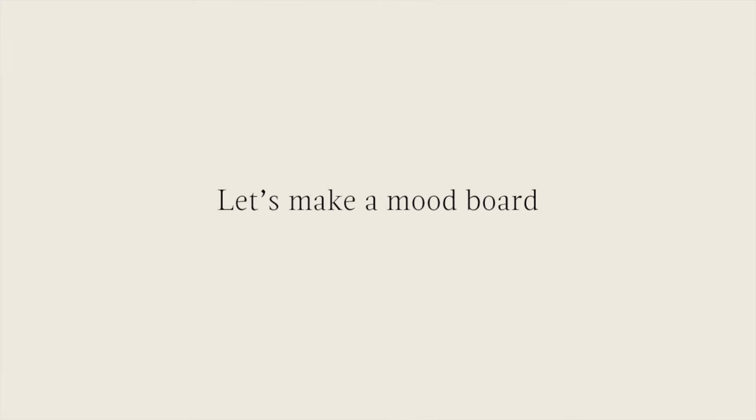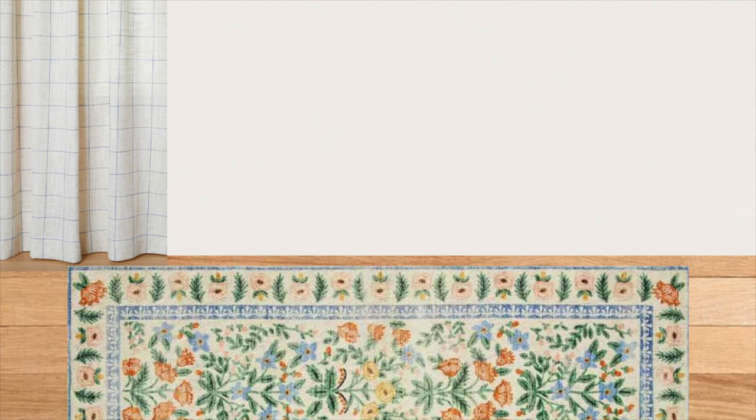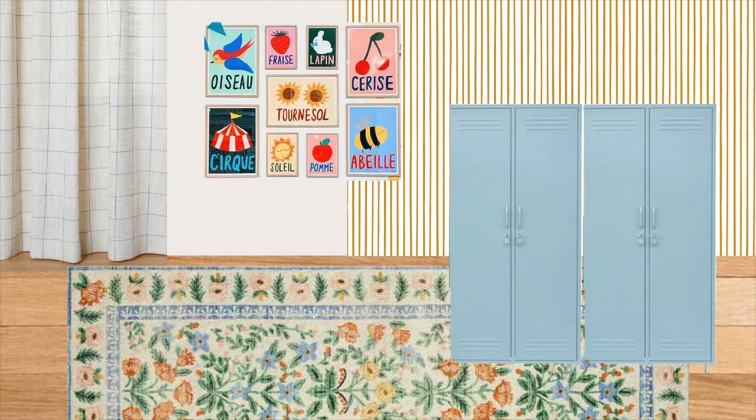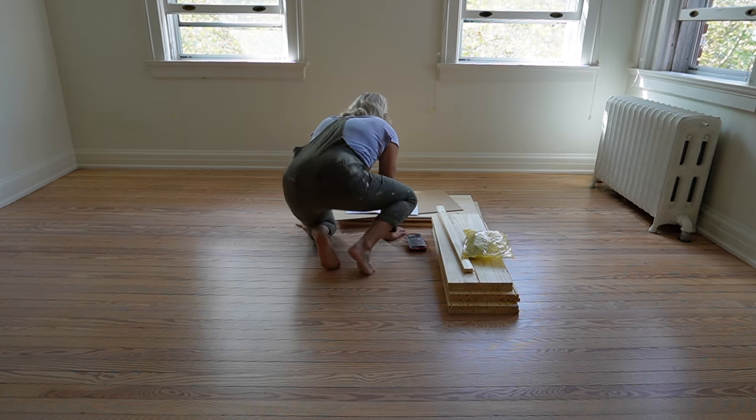Now that all that prep work is done I can do the fun part — I'm going to make a mood board for the room. I've got the color of my walls, similar flooring, and these curtains that were already in the room that I want to reuse. I found a gorgeous Rifle Paper Loloi rug on Facebook Marketplace, brand new. I love this ticking stripe yellow wallpaper and I want to incorporate that somewhere in the room, plus some storage for toys that I can paint a gorgeous light blue, and fun artwork with pops of red and cheerful colors.